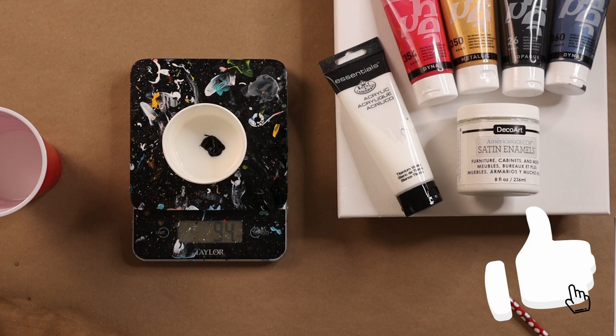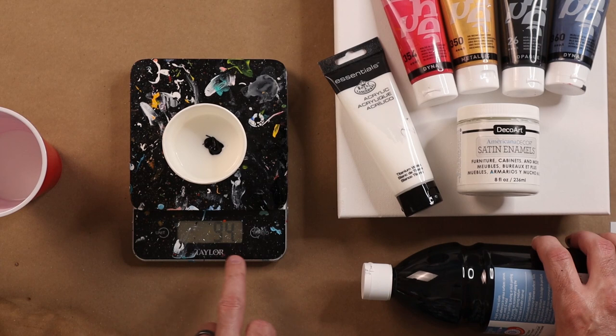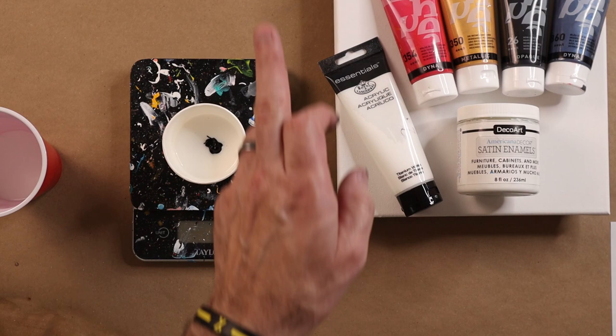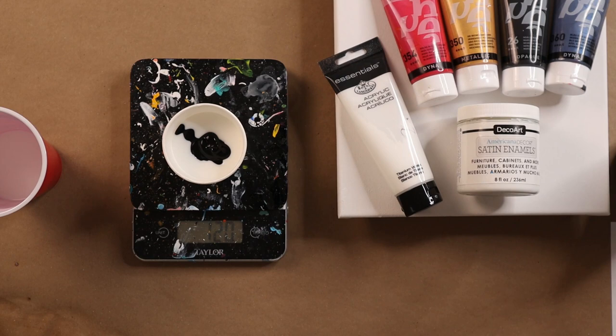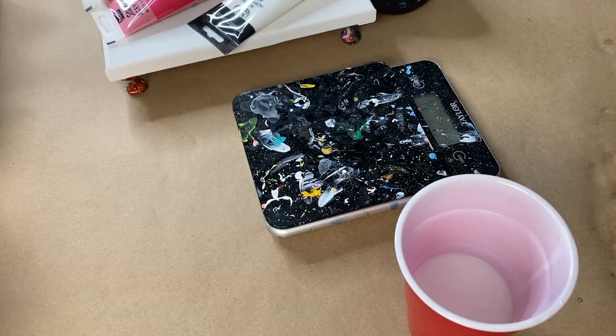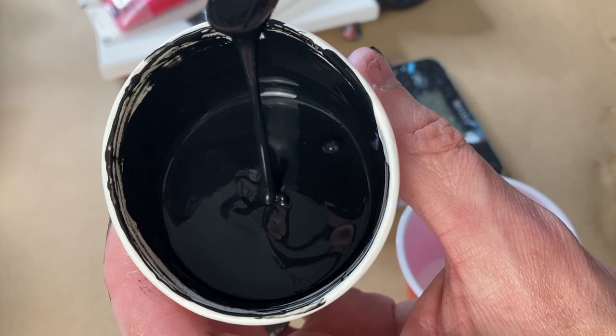Oh crap — this is what happens when you shake the Flowtrol without putting the cap back on. So now I'm going to clean up the mess and we'll be right back. Denny Joe hasn't given us the exact recipe, and I can understand why — it takes a lot of work to figure this stuff out. She did tell us she uses half the flow acrylic from Artist Loft and half Flowtrol. So I'm doing that here — 60 grams of Flowtrol and 60 grams of black, giving me 120 grams. She mentioned she doesn't add water, so we'll see how thick it is after mixing. It's actually more like a medium-thick consistency and we'll do some testing just in case we need to add water.